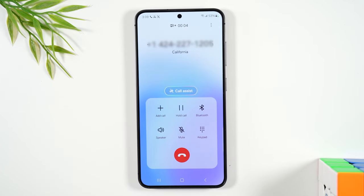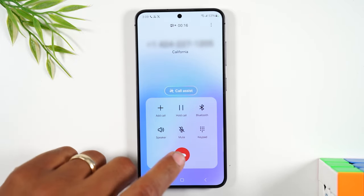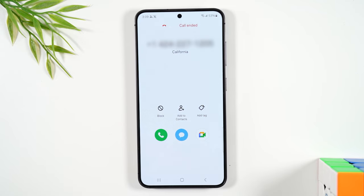Now, when you want to put the phone on speaker, you can tap the speaker button. And finally, when you want to end the call, you're going to hit the red button to end the call.